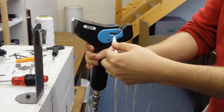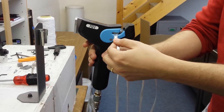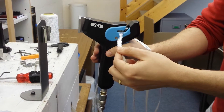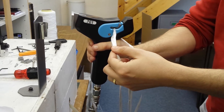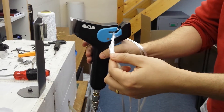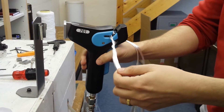You give it approximately a second blast. You pull the splice out of the chamber. Then you do another blast — that gives you approximately 60% strength. Three blasts gives you around 80% strength.